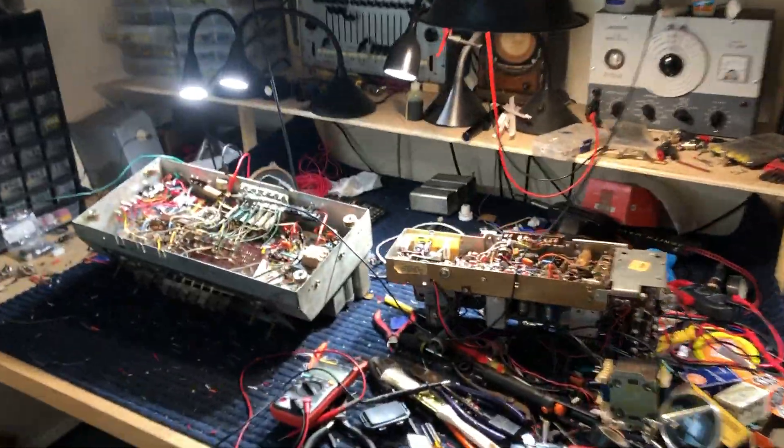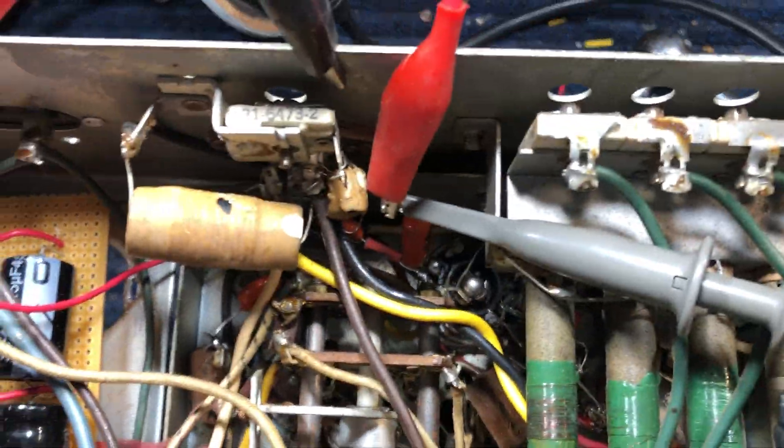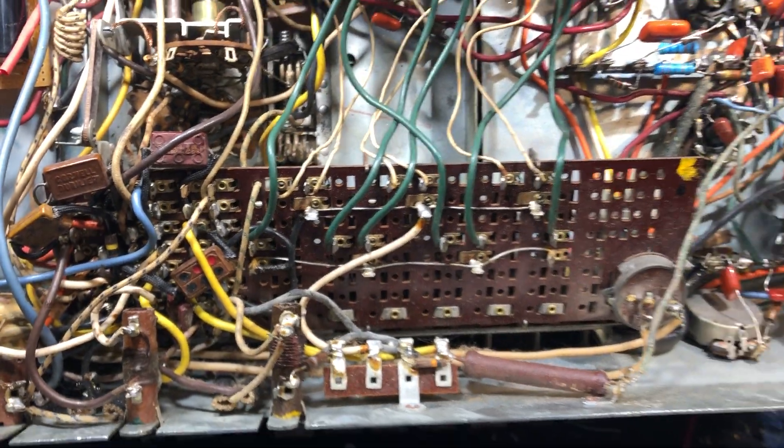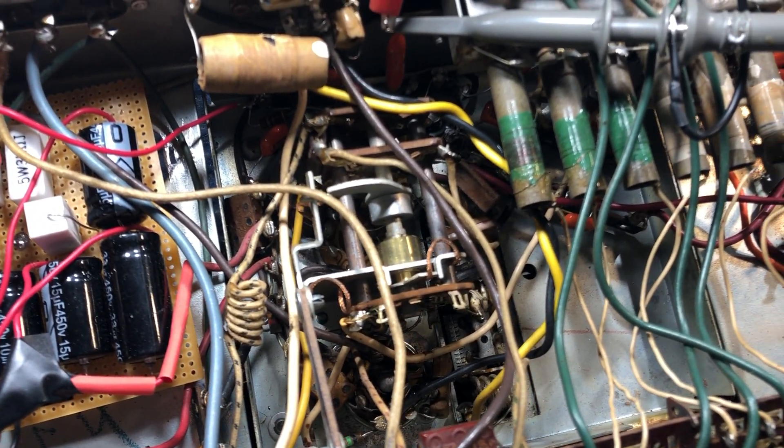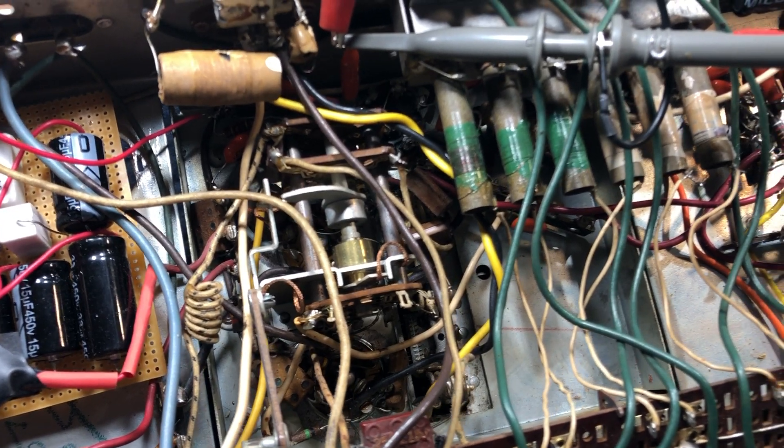Our analysis is that this is working, and this right here is the push button for all of these coils and this section underneath this band switch. The reason we don't hear any broadcast signals coming through is because the stage before this one — RF amplification, the converter, and the local oscillator — are not working, and they're all intertwined with this band switch. These push buttons are part of the tuning for most of the coils that go to this band switch.